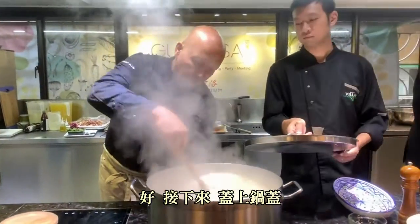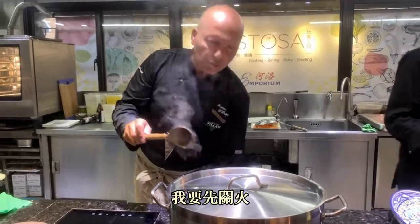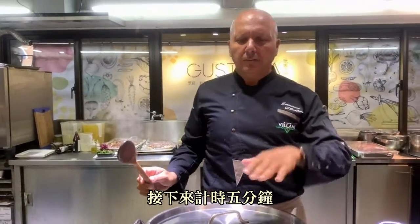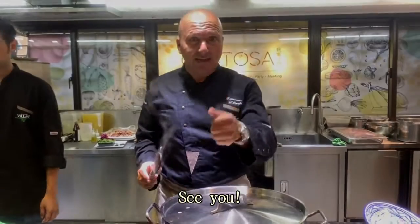Okay, now what I'm going to do — I put the lid on, and that's it. I'm going to switch off my heat. So five minutes from now I'll be back and we're going to finish. See ya.